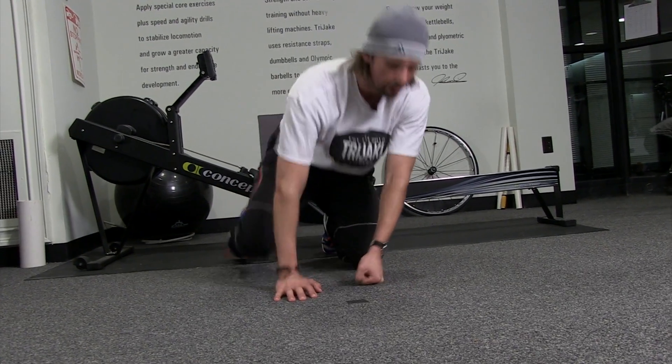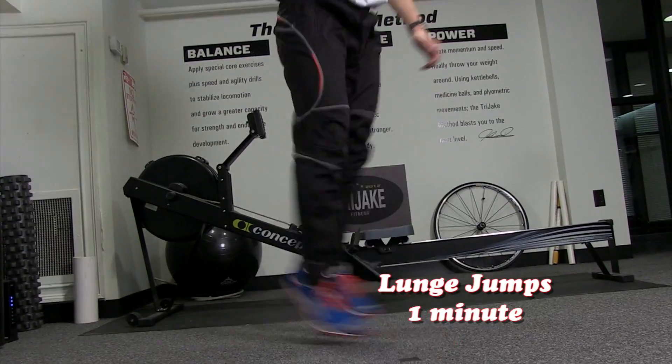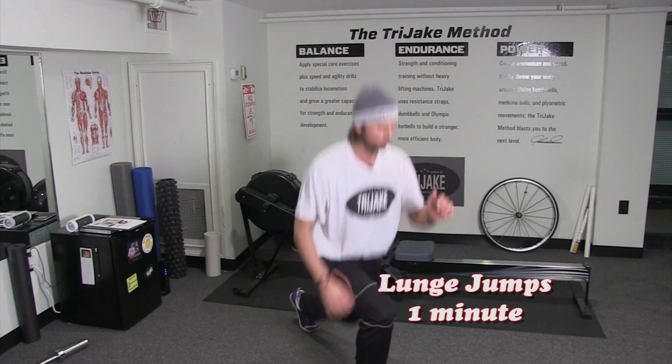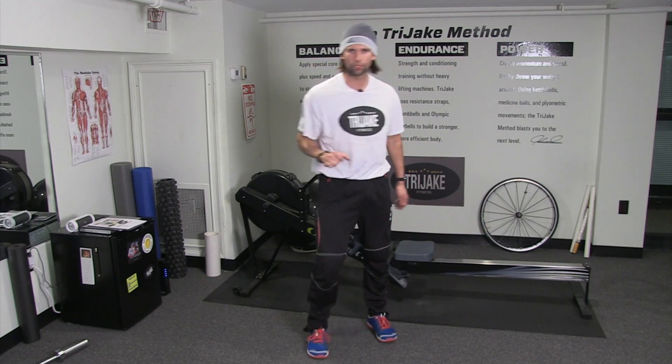Lunge jumps. We're going to pop up — lunge jumps, one minute. You know them, you love them. Let's kick it off. And one minute. Good. Heart's going — hopefully your heart's going. Got a little bit of a sweat going.